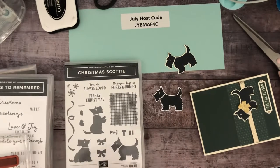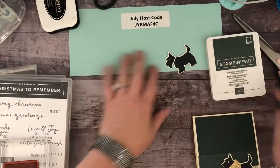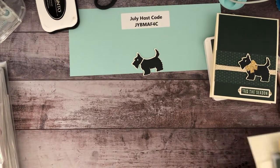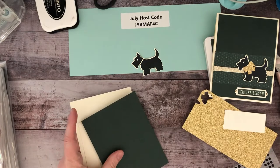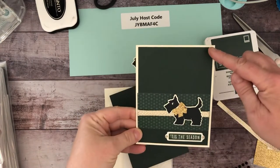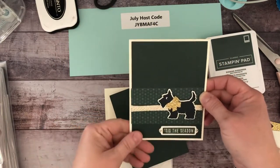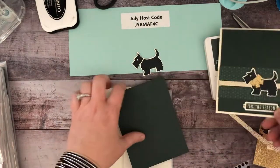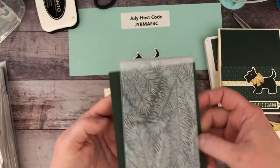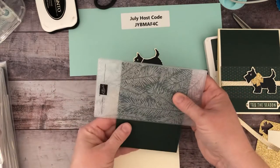We're going to first make the Christmas card. I am using Evening Evergreen. I wanted to use an embossing folder to just add a little step up for this card. You can see this is just a normal card base, and my first layer is five and a quarter by four. I didn't emboss it — it's just a plain piece of cardstock. I wanted to do something with these evergreen leaves and I'm thinking I just want it at the top of my card, not necessarily the bottom.